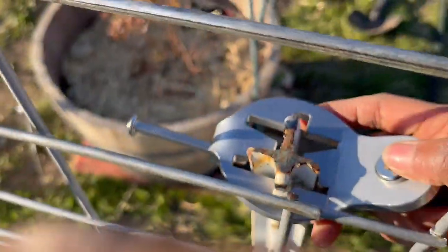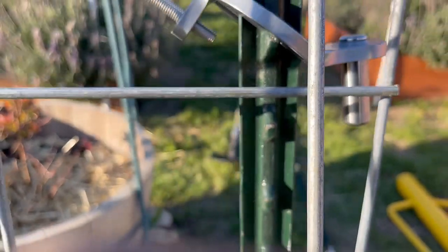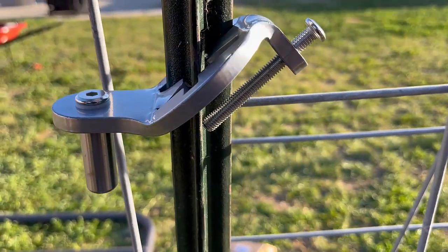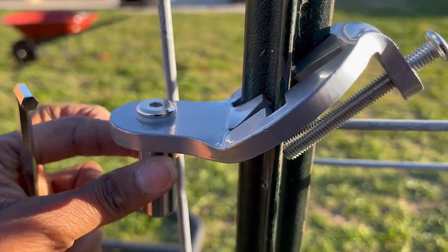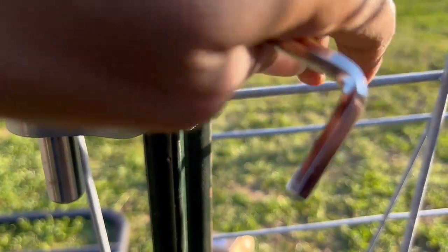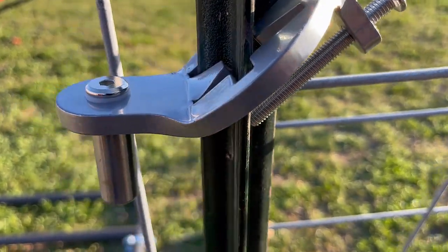I already measured where I want the gate, so I slide the bracket in like this, making sure it's straight up and down. Then I take the tool to screw it tight to the T-post, holding it vertical while tightening the back nail. It locks in — look how locked that is! I highly recommend these. I'll put them in the description. The nail gives it additional support that you need because over time with people opening and closing the gate, you need that extra support.